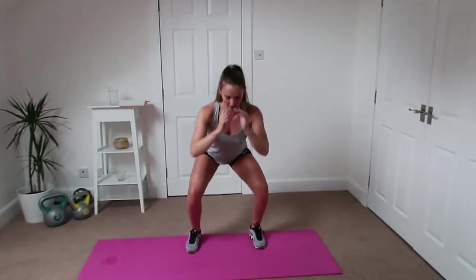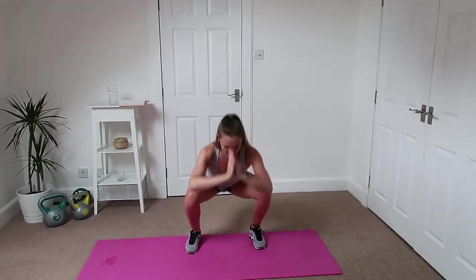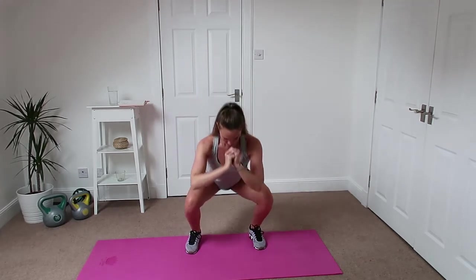Let's do it — halfway up, down, back up to the top. Halfway up, down, back up. Little tiny controlled pause — we're not just dropping it and swinging about. Down nice and slow, up slow. Pushing off those heels. Your legs will be really tired now.